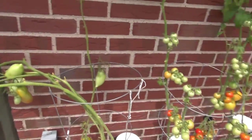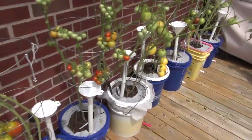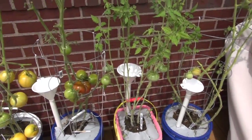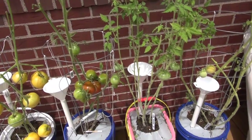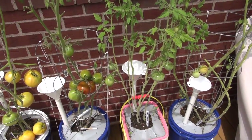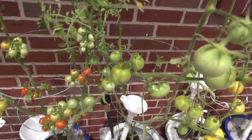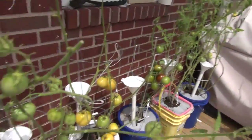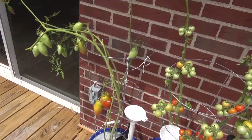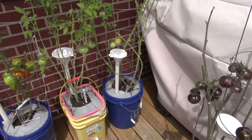I would tell you to stay as far away from Serenade as possible. It is a living biological bacteria that's supposed to fight blight, but instead it put the blight on rocket fuel. A lot of the blossom end rot and other problems may have been directly related to the Serenade. Stay away from that stuff — I have a whole bucket of it, I paid a lot of money for it, and I'll never use it again.